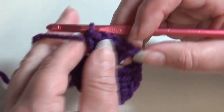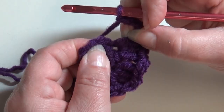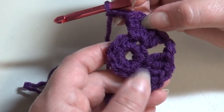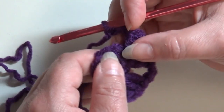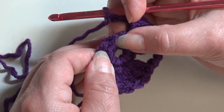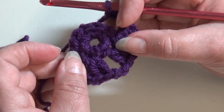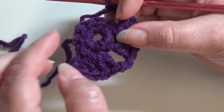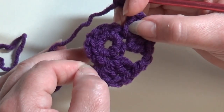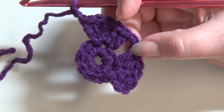After the five double crochet, chain two, pull those stitches back, skip the next stitch, then repeat — five double crochet, chain two, skip a stitch — two more times around. Go ahead and repeat this two more times and I'll meet you at the end of round two.